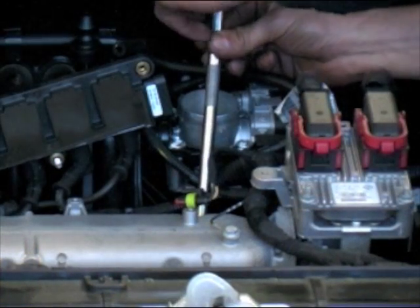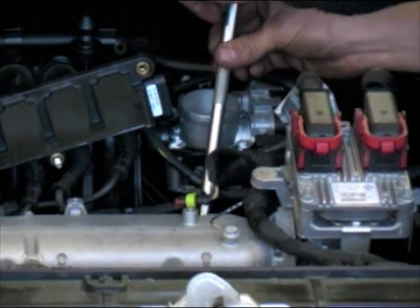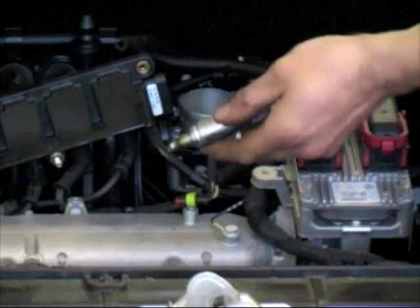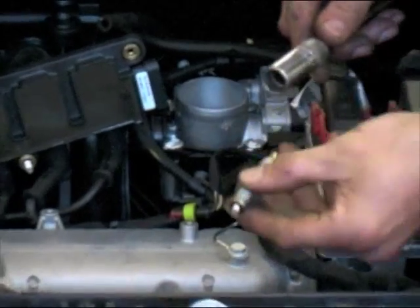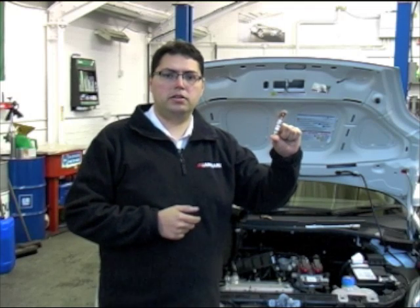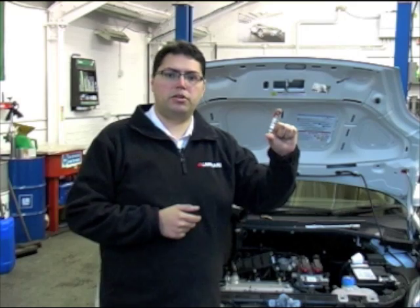The third check is to look at the spark plugs. They should be removed and inspected for any damage or excessive wear to the electrodes, or carbon fouling. When reinstalling the spark plug, it's important to remember to use less torque than you would on a new plug, because the gasket has already been compressed once and overtightening the plug can lead to damage.